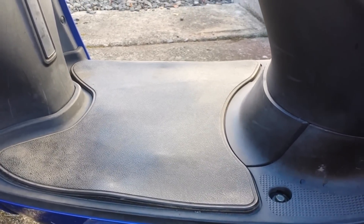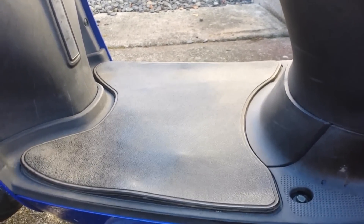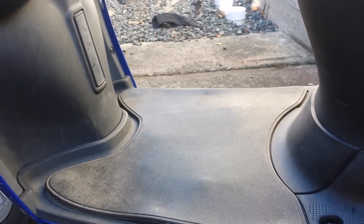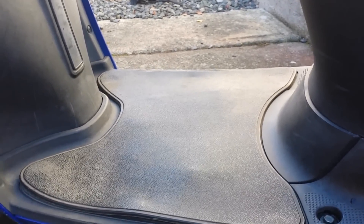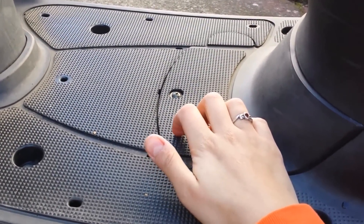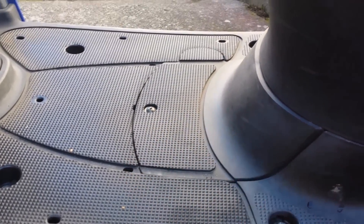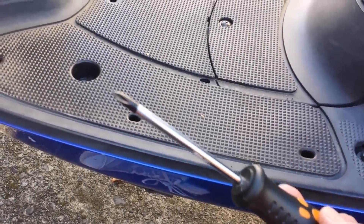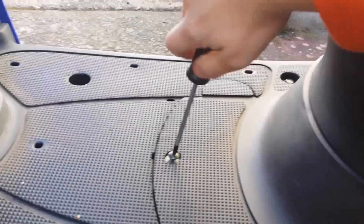Alright, so here I am again with my 2007 Yamaha Vino scooter. I am going to be trying to extract my spark plug, checking it, and then putting it back in. This is your mat — this actually comes right off like this. This is the compartment right here where your battery, your coolant, and your spark plug are. It's really simple — you take a regular plain old screwdriver and you want to take this bolt off right here.